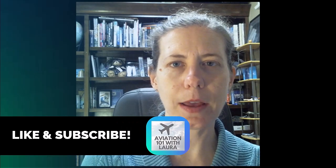Hopefully that was a helpful overview of bearing pointers. Thanks for watching Aviation 101 with Laura. Love to know what you think — put some comments in there, I read them all, I try to respond to pretty much all of them and answer questions. Have a fantastic day.